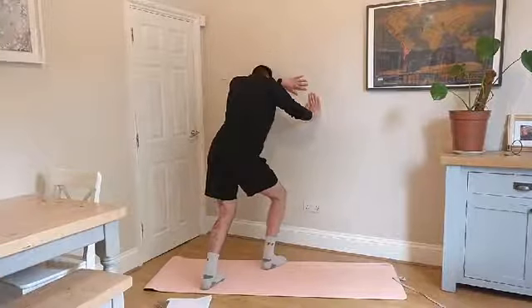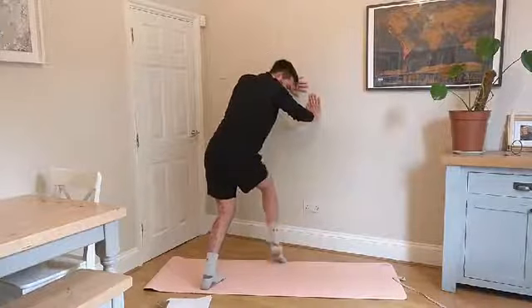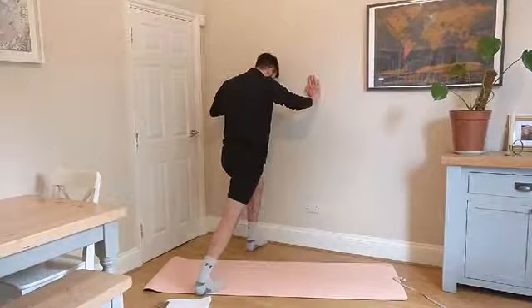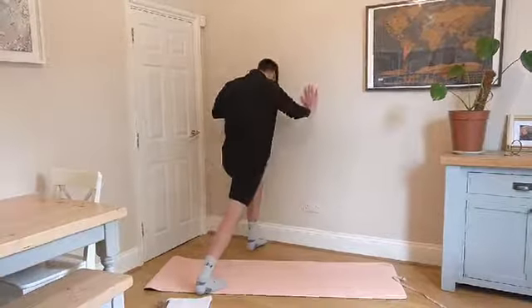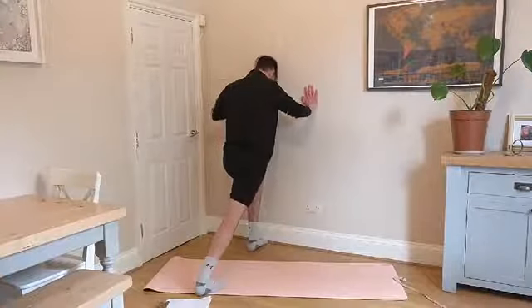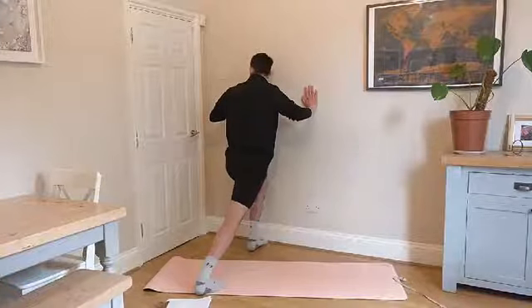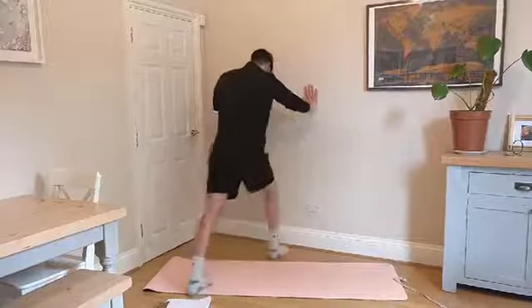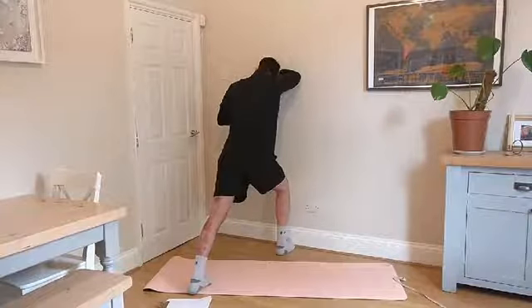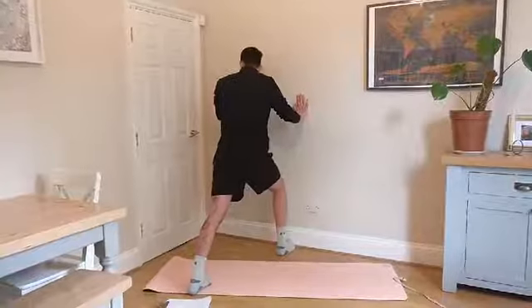My calves are definitely feeling a little bit more warm and loose. I did some running at the weekend and they were telling me off a little bit, so this has been a nice one. Now we're going to go back to the first leg but do a straight leg stretch — you'll feel this stretch probably a little bit higher up, more in the meat of the calf. Push into the wall, straighten that leg and feel that through the back of the calf. Then switch sides. This is a good time to check in — is one side feeling a bit tighter? Make sure you spend a bit of time on the side that does feel more restricted, and maybe do a few extra ankle rocks or a little bit longer stretching on that side.